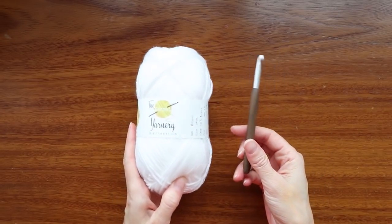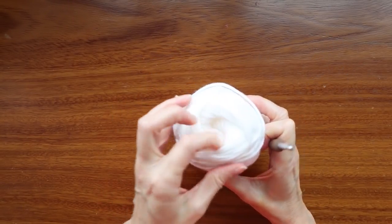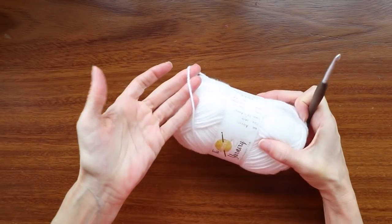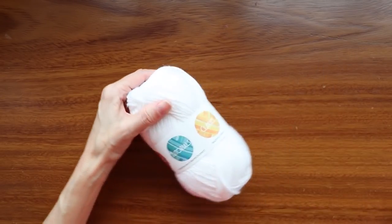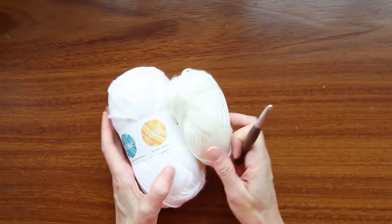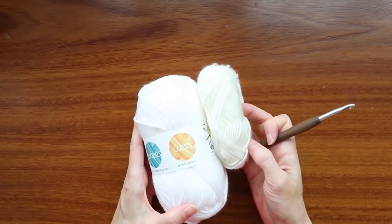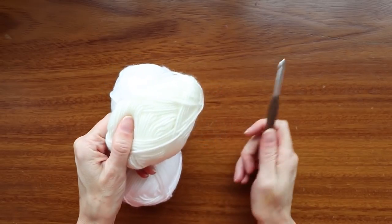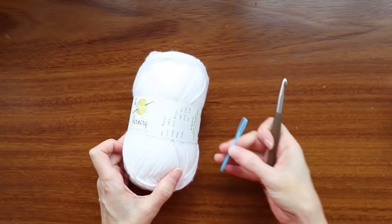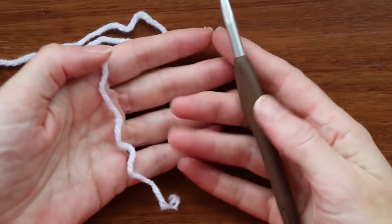All you need to get started making your snowballs is yarn and a hook. I'm just using Kenyan acrylic — it's kind of like a super saver, just regular craft acrylic. Anything you have on hand would work just fine. You can also do it with scraps, and even if it's a bit of an ivory color, your snowballs could be slightly different colors, which I think would be totally cool. You're also going to need a needle and scissors.